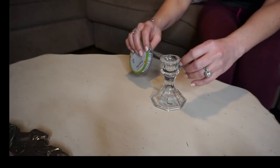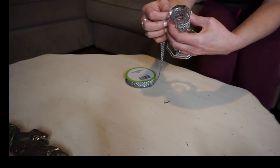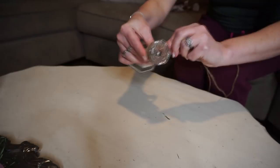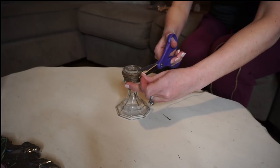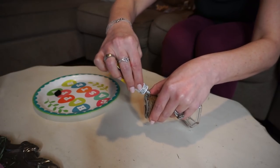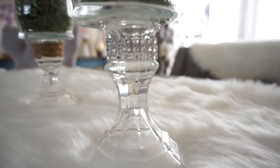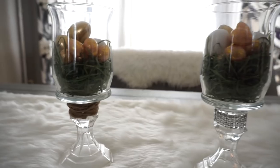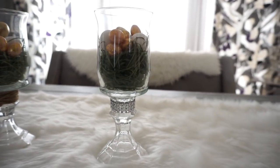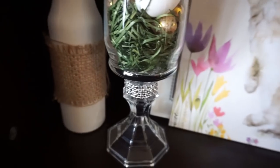I added a diamond wrap to the top of one candlestick to give it more of a glam look, and for the other candlestick I added something to give it more of a rustic farmhouse feel — but keeping it clear, so it's kind of a farmhouse chic feel. These turned out so pretty. I'm using them in two separate areas, which is why I did them differently, but you could do them the same or stack one on top of the other to make different heights.